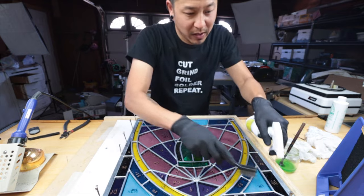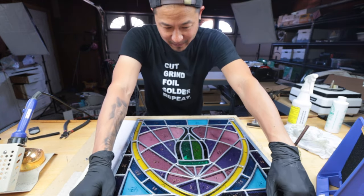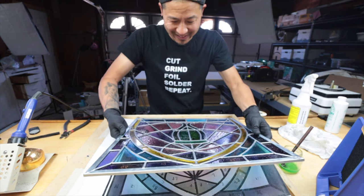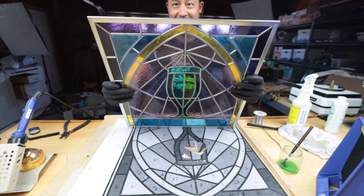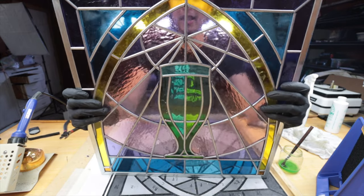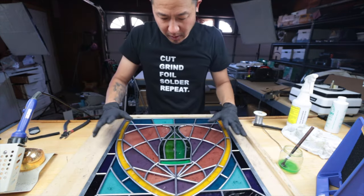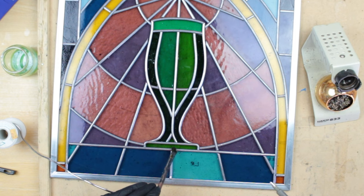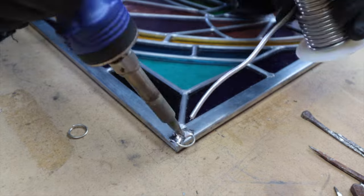Oh — I forgot, I've got to clean this thing first. Let's lift this thing up. It's quite heavy. We carefully flip the panel to the back side and do the same thing — soldering the back side joints. We also add some hoops for hanging, and our soldering is all done.